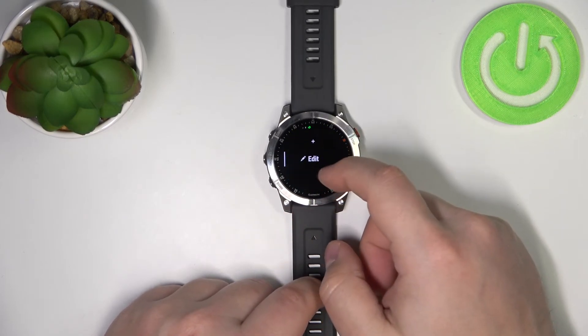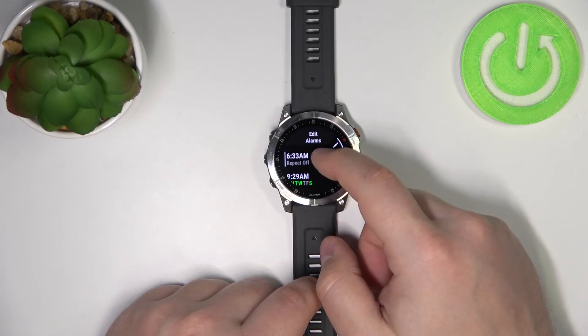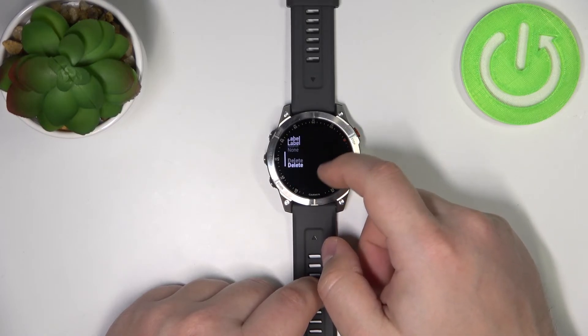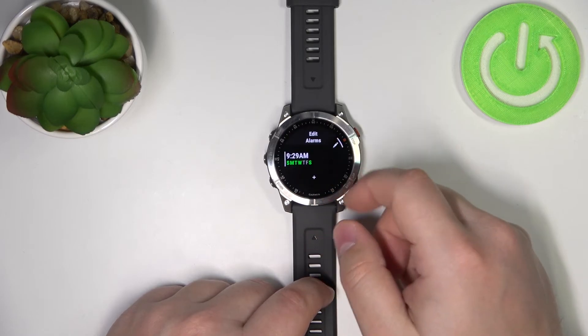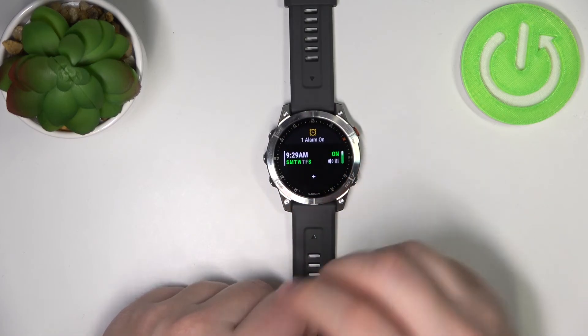We can also remove alarms by tapping on edit, tapping on the alarm, scrolling down, and tapping on delete to remove it. Once you're done, you can press the back button.